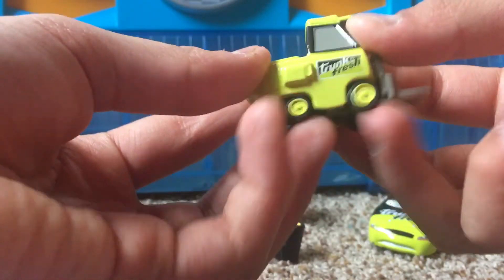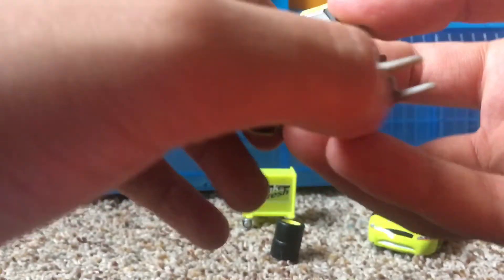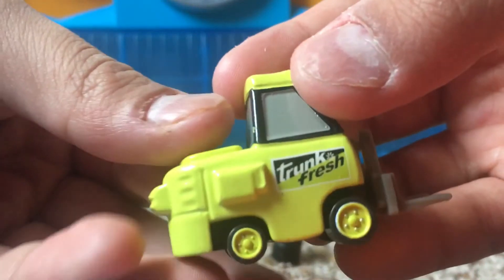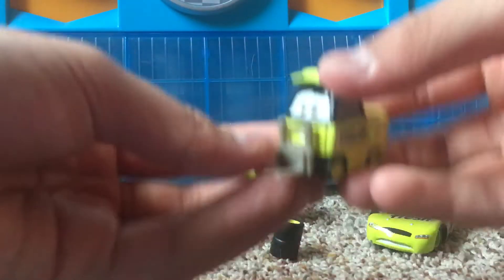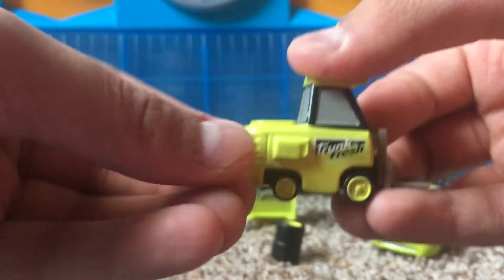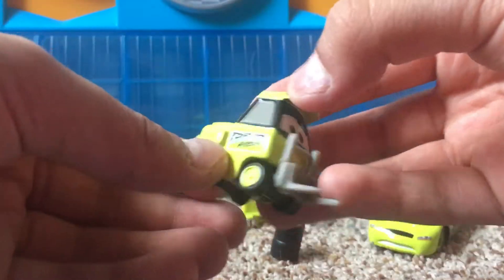You can see these four little tires that are black rims with a green or light green color inside. Really nice. On the side you can see the Trunk Fresh logo once again, on the other side as well. You can see his three windows on the back sides. I really love this die-cast pitty — probably one of my favorites. On the back you can see a little storage space and all that other cool stuff on him.